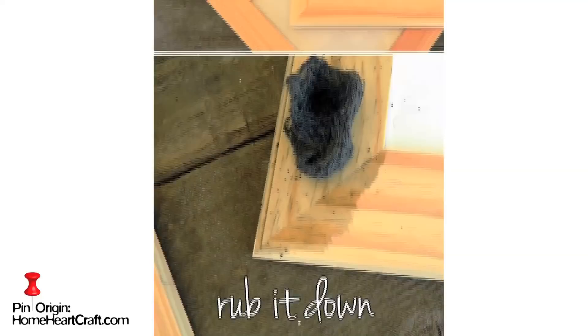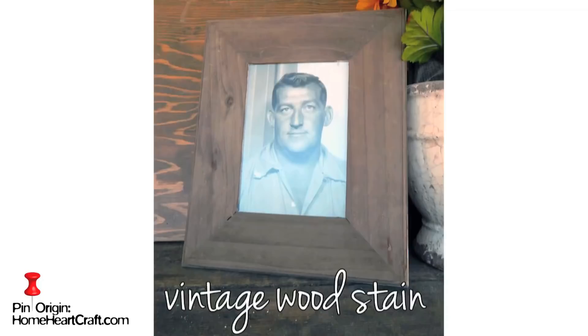The other week, Silji Anderson suggested this pin in the comments. Apparently, with just some coffee, some vinegar, and a steel wool pad, you can make this awesome antique wood stain. Really? I've got all of those things. Absolutely no time to waste.